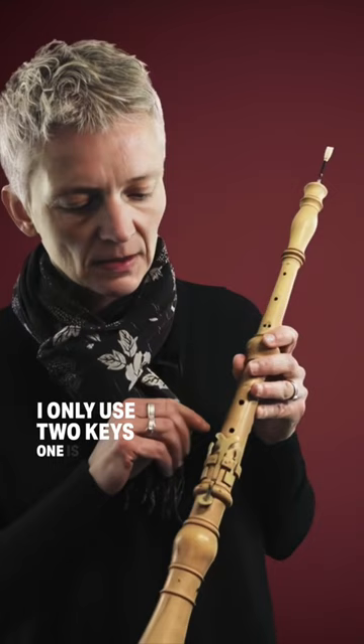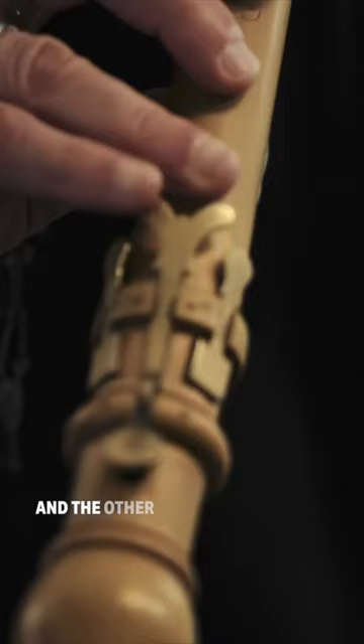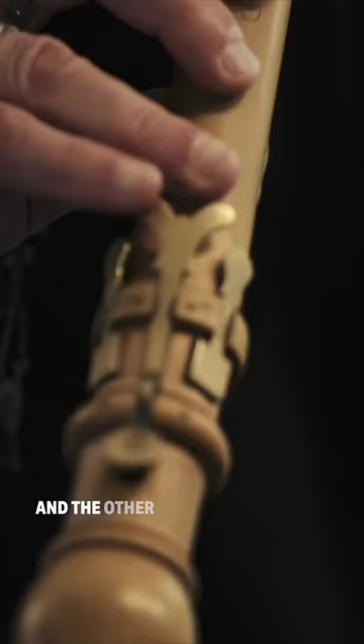I only use two keys. One is to play an E-flat or D-sharp, and the other one is actually only there because I physically can't stretch my little finger in order to cover the hole at the bottom. Everything else is covered directly by my fingers, like on a recorder.